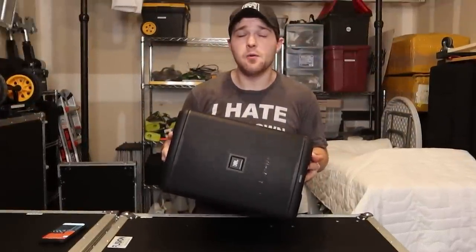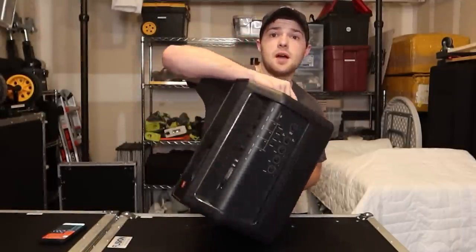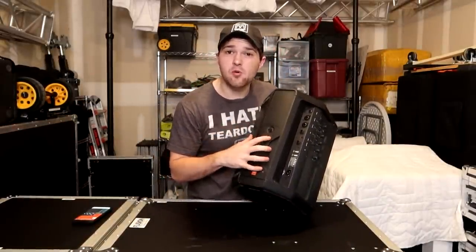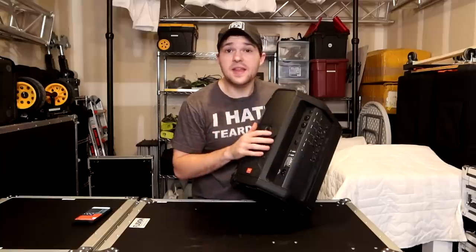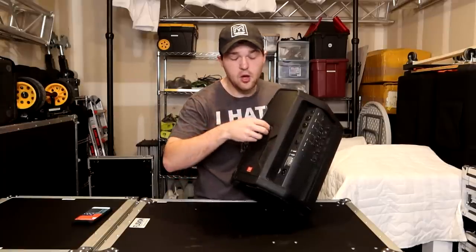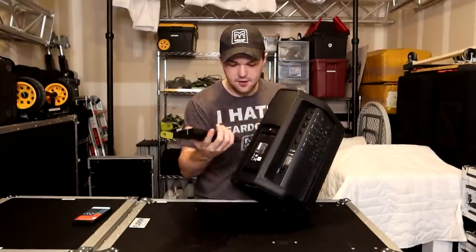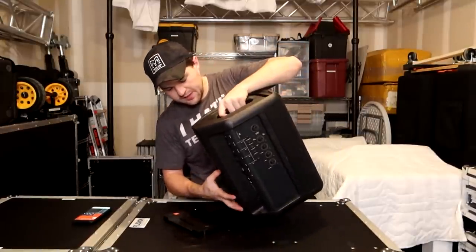JBL claims this will do 112 dB of maximum output — yeah, right. It does not do 112 dB. That's an artificial number. I've never gotten 112 in my testing. But one of the coolest features is the battery life and the removable battery. They claim you can get 12 hours of battery life, and they are not lying — this speaker will do 12 hours no problem, which is amazing. The battery itself is removable: you just unscrew this little hand screw, take the cover off, and pop the battery right out.